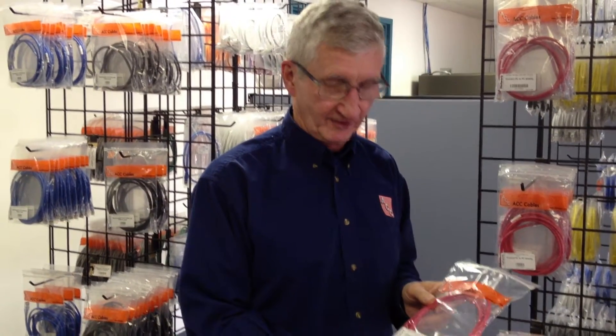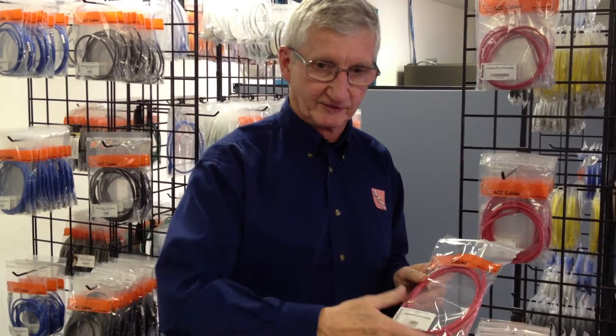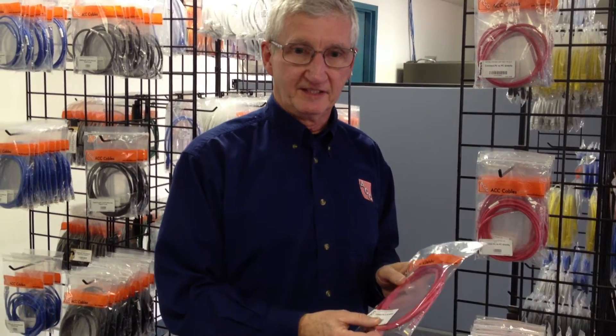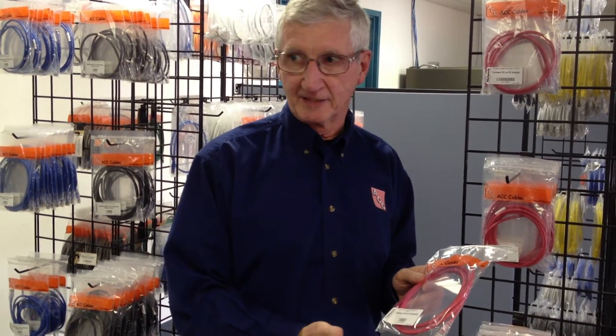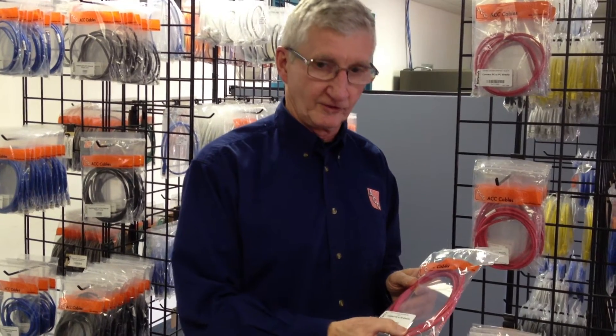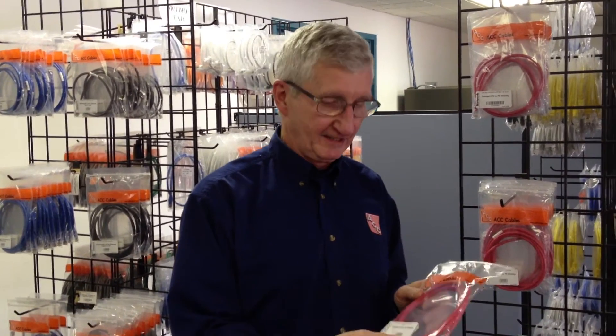In an office environment, for example, you might have this lying on the floor, and you'll run over it now and again with your chair. You might have it on your desk, and you accidentally slam it in the desk drawer, and you kink it, or you crush it by putting something heavy down on the cable, and you think that when you take that off or when you stop running over it, it'll rebound back to the way it was before.